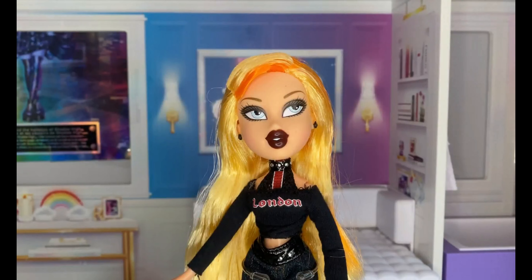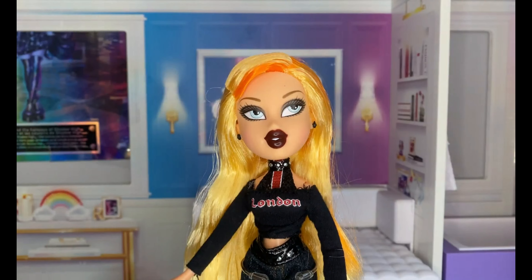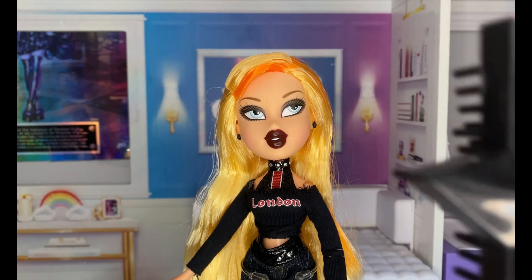She also came with a poster — I might post a picture somewhere on the screen — and I've already put it up on my wall and I love it. I'm sad that most dolls don't come with posters anymore. Like, that was really cool of them back then.